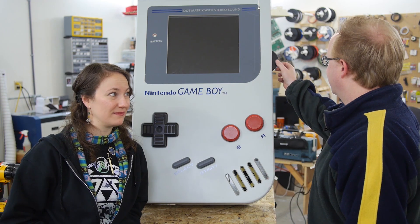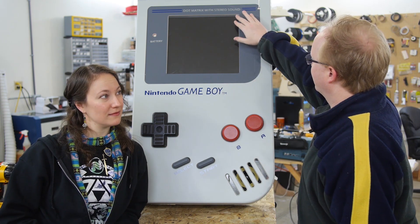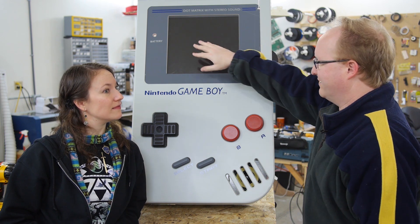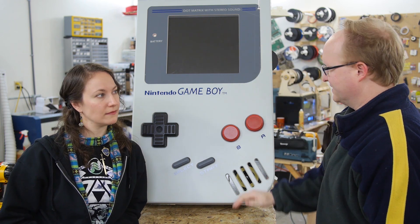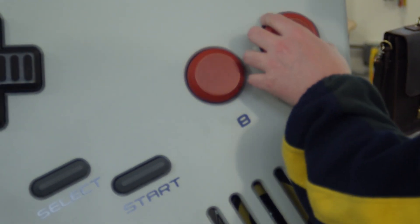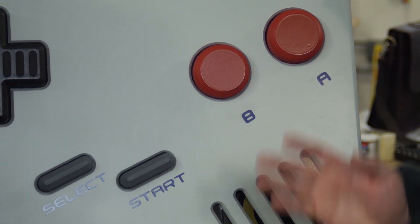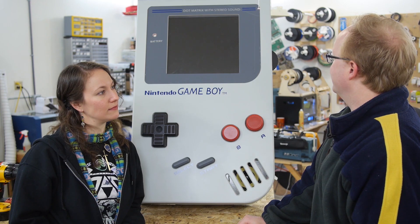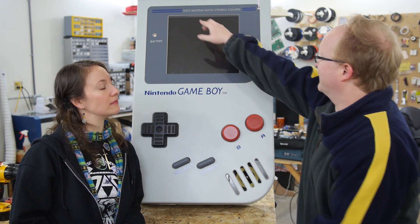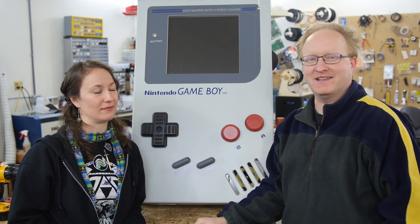What improvements would you make with more time? The cartridge is sticking out a bit too far, but if it went in further it would hit the screen. Maybe program the screen to show bright green in all the dead areas instead of black, to be more realistic to an old Game Boy. The corner gaps are a little too loose — we should have made them tighter, but we could shore it up with foam. It's playable as-is. There are a few missing details, like it should say 'power' right here, but no one would have noticed that until I pointed it out.